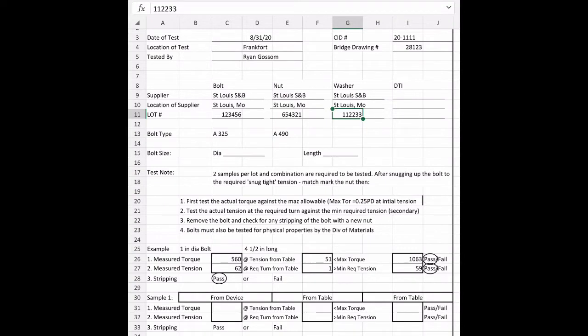A lot of this form can be filled out before we start the test: the date of the test, location, who it's tested by, the contract ID, and the bridge drawing number, which can be found on the first page of your structure plans. We also need to fill out who our supplier is — we get that from the contractor — and then write down the supplier, location, and lot number.